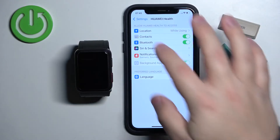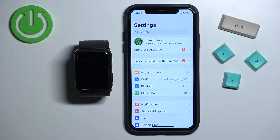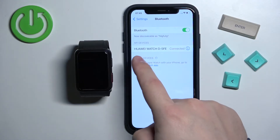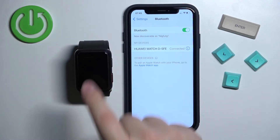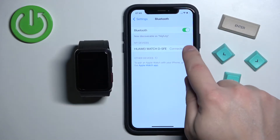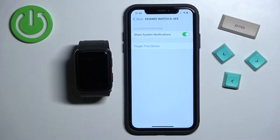Once you're done, go back to the main page of settings, scroll all the way up and find the Bluetooth option. Tap on it and here you should see the list called My Devices, and on it you should see your Huawei Watch D. Tap on the info icon next to it to open this menu and make sure that the share system notifications option is clicked on. It is required for the notifications to work.